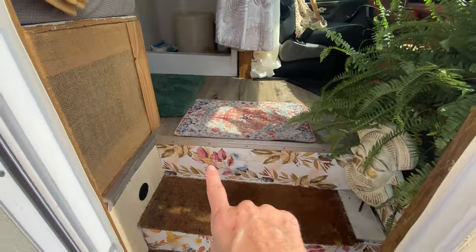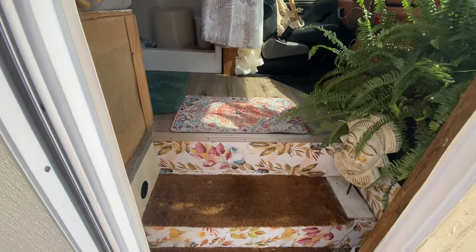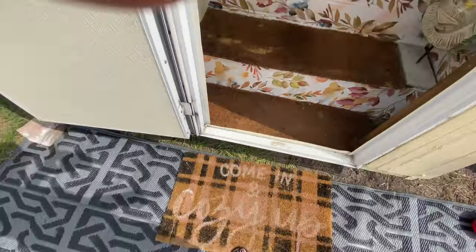Coming in, I took some contact paper and put it down here on the steps, and then I cut up an outdoor mat and fit it to size in here.